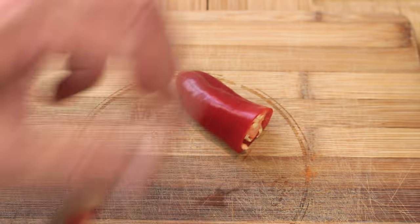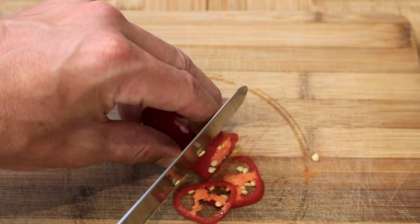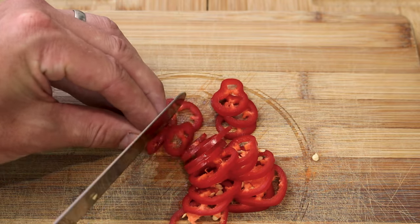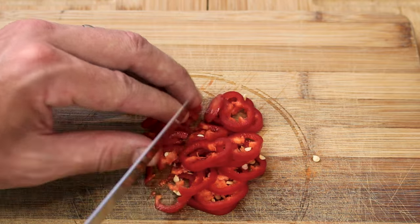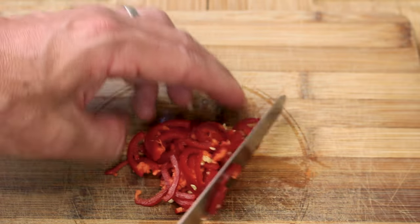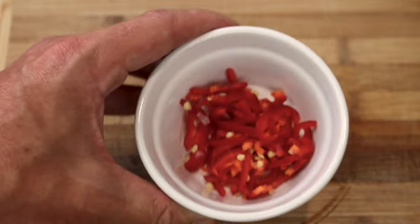A red chilli. You can keep the seeds out of this if you want, but I don't find these particularly spicy and you want a little bit of spice in there in my opinion. So I've kept all the seeds in there. I'm taking those individual strips and just giving them a couple of rough cuts through — I don't really want this all minced down, I want nice little pieces. So there's a red chilli.